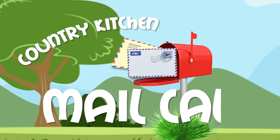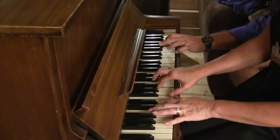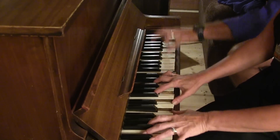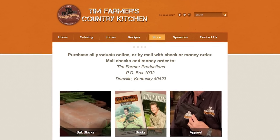It's time for Country Kitchen Mail Call, brought to you by Nikki's Tiny Piano and Our Three Hands. Now on the Country Kitchen Mail Call, we get so many people that are asking questions. I'm going to start sharing that — if we use your question on the air, we will send you a special gift from Tim Farmer's Country Kitchen store.